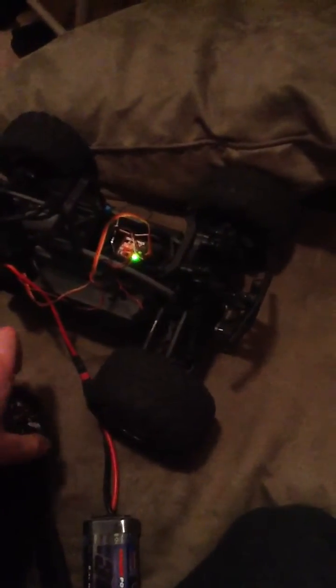I'll get my controller here. Here's my 2.4GHz radio system, and I turn it on, plug in the little wire for the receiver. Now as you can see, I've got no throttle but I have steering — but no throttle.